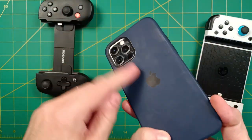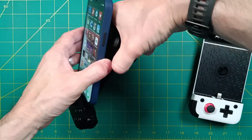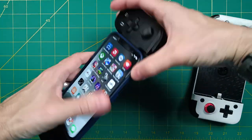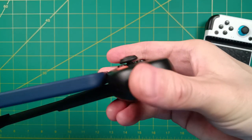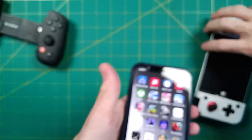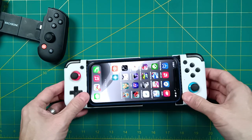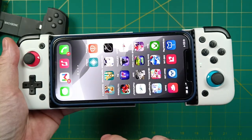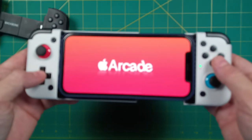Easily the biggest drawback of the Backbone 1 is the fact that it doesn't work with cases. For example, here's the official Apple Slim case, and it doesn't fit into this controller at all — unfortunately the connector won't even connect. So you're going to have to take the phone out of its case any time you want to play, which is a little bit disruptive. Meanwhile, on the GameSir X2, no issues at all — you can put it directly into the case. And obviously the type of case you use may have an impact, but it's nice to know that you can actually use a case at all.